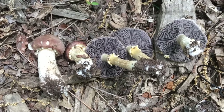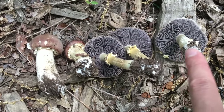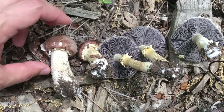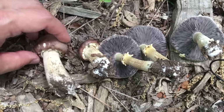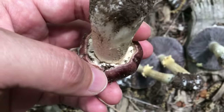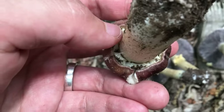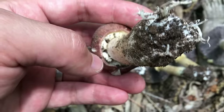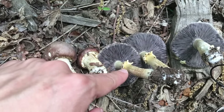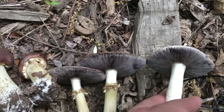Now here we have five wine cap mushrooms. These three are mature mushrooms. You can see at the younger stage the mushroom has a partial veil, which protects the gills. When they grow older, the partial veil will fall off and degenerate into the ring on the stem. These rings can fall off as well — you can see this one doesn't have a ring.